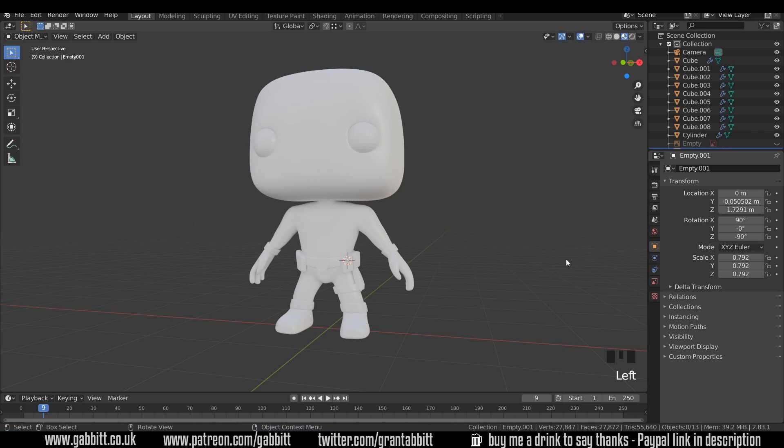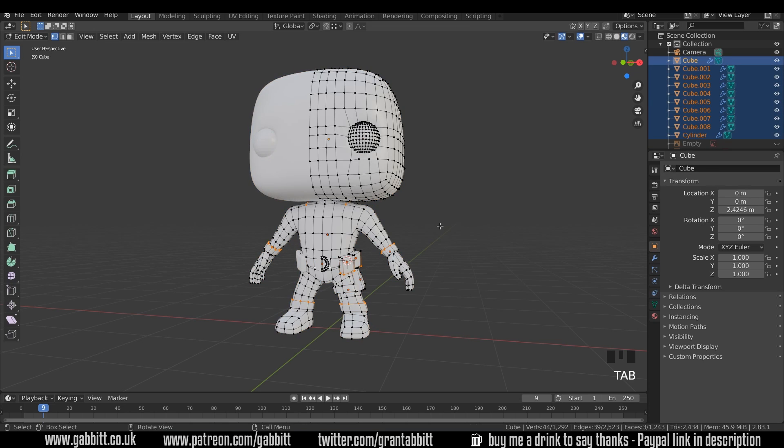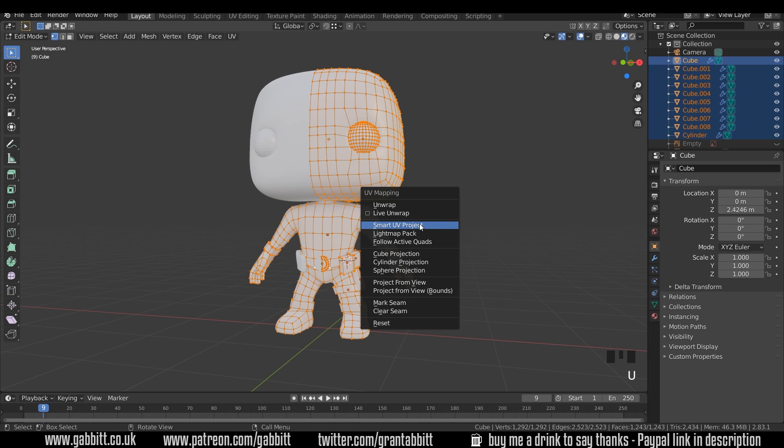Here's where we got up to last time and we need to unwrap our character ready for painting. If you don't know much about unwrapping, look at my playlist in the description and that will take you through what unwrapping is. Now you can do this the really quick way: select all your objects, go into edit mode, select all with A and then U, and choose Smart UV Project.